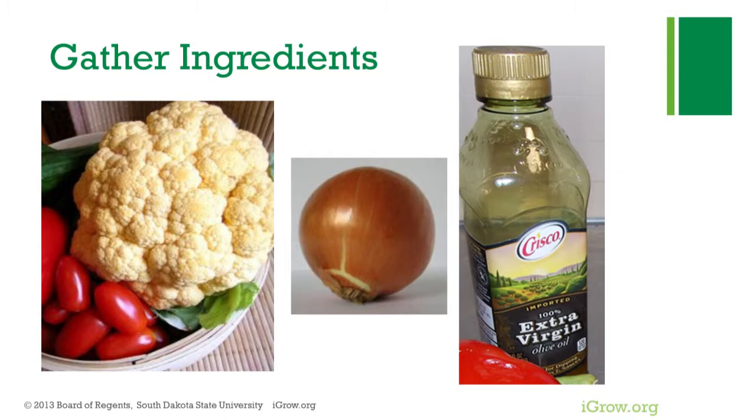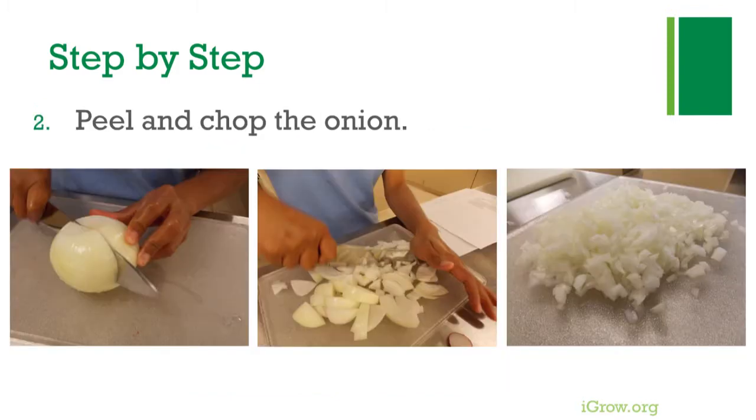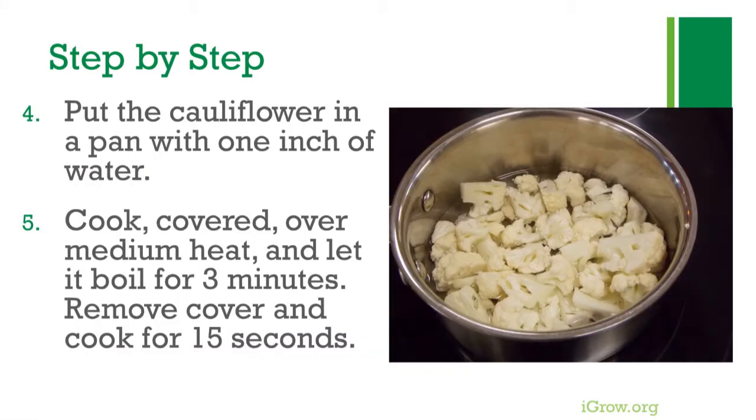Begin by washing the cauliflower and chopping it into two-inch pieces. Peel and chop the onion, and wash and chop the tomato. Put the cauliflower in a pan with one inch of water, cook covered over medium heat.